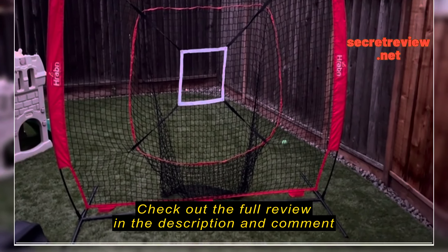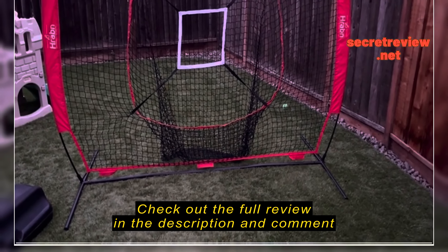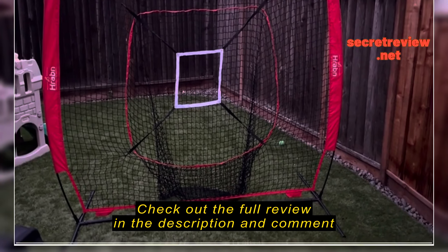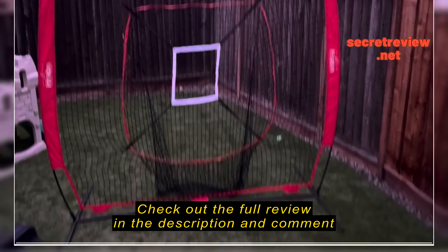I haven't even held this down with the little hook it comes with — it's meant to hold it down to the grass so it doesn't go anywhere — but my son has been practicing his pitching on this.